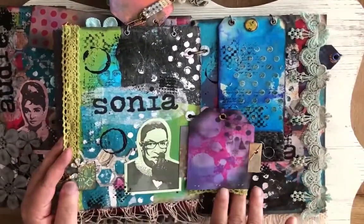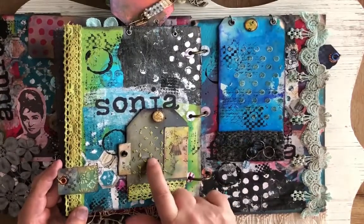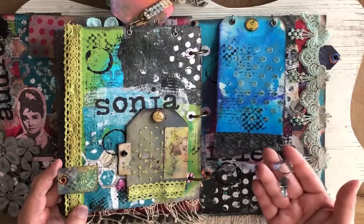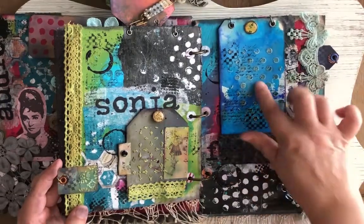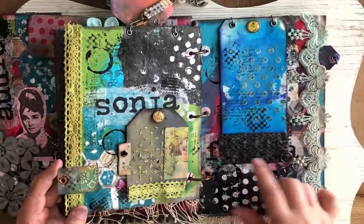And this is Judge Sotomayor. Here's another tag with some texture paste. Some more of that fun embossing glaze that Tim Holtz does. Here is a vintage — probably 1970s, 1980s — earring. And then more embossing glaze. A fun brad up there. And then Frida — I'm not sure if I have her name spelled wrong.